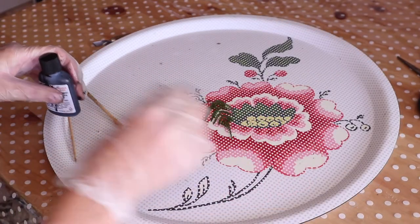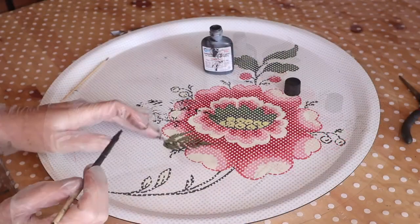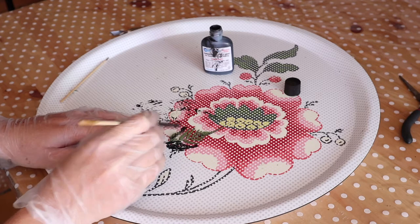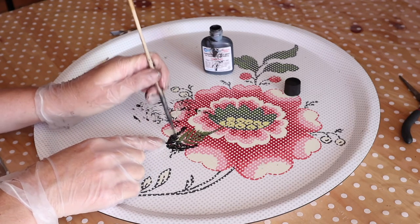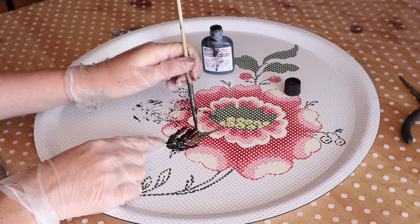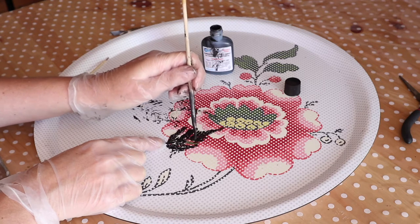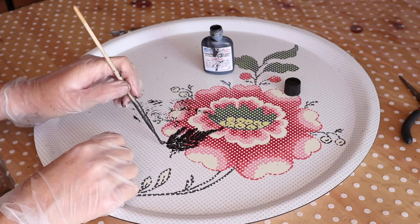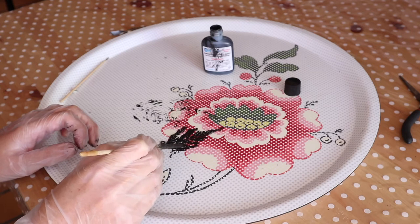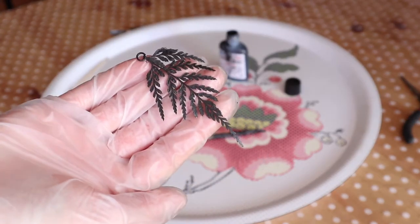We're going to paint the leaf with copper conductive paint. Apply one coat on one side and wait for it to dry, then do the same thing on the other side. I apply two coats on each side of the leaf. Don't forget to paint the edges as well, and make sure there's paint everywhere, even on the other side.